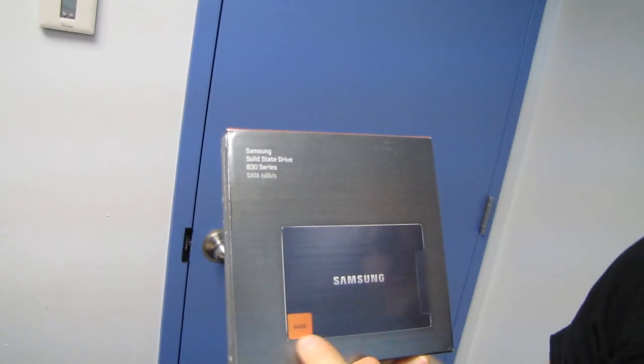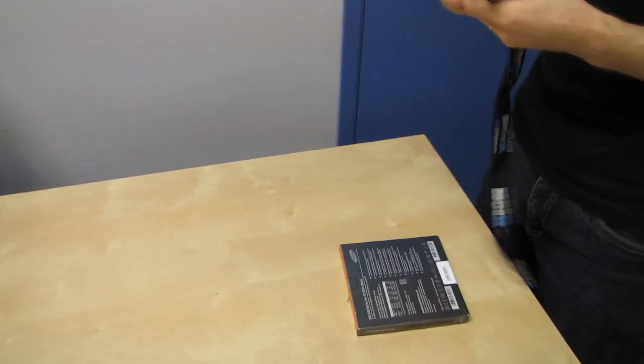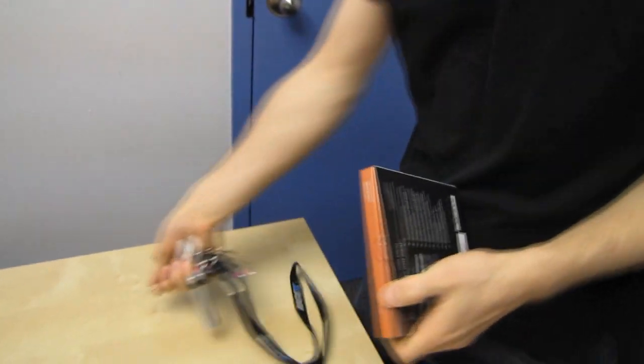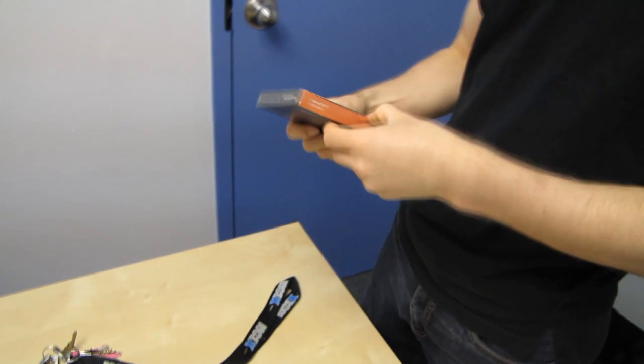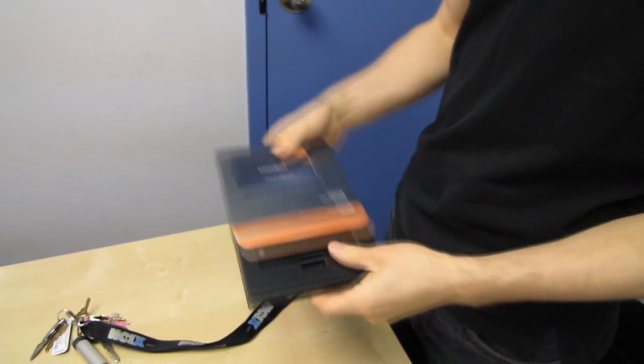Welcome to my unboxing of Samsung's 830 series solid-state drive. This is the non-desktop upgrade pack, so we're going to find out what is inside the more value-oriented packaging that doesn't include the Norton Go software, or the SATA cable and the power cable, or the three and a half inch to two and a half inch adapter kit.